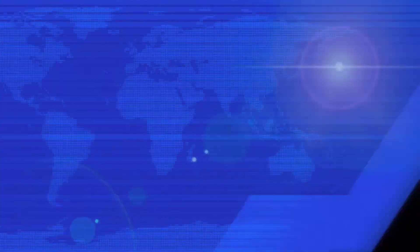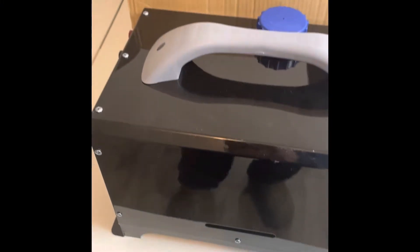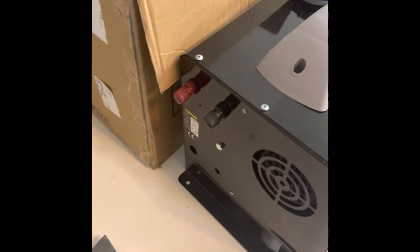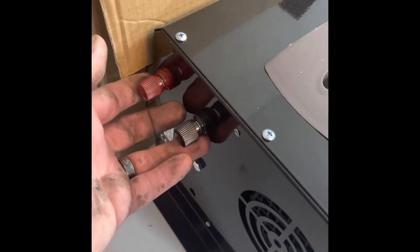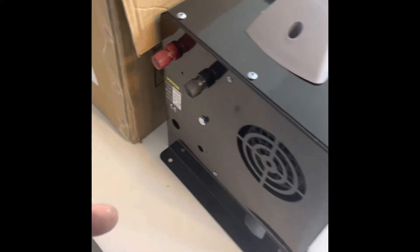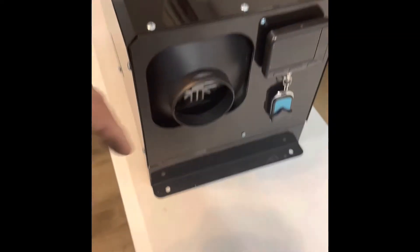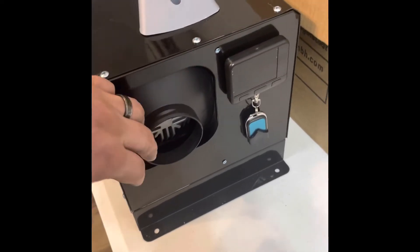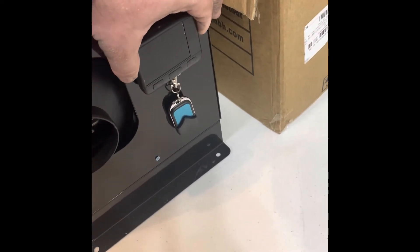Wait till you see this. At first glance it just looks like some sort of box with a cap on the turbo. This is your 12-volt leads over here, this is your blower, this is the actual heater unit, and this is a control screen.